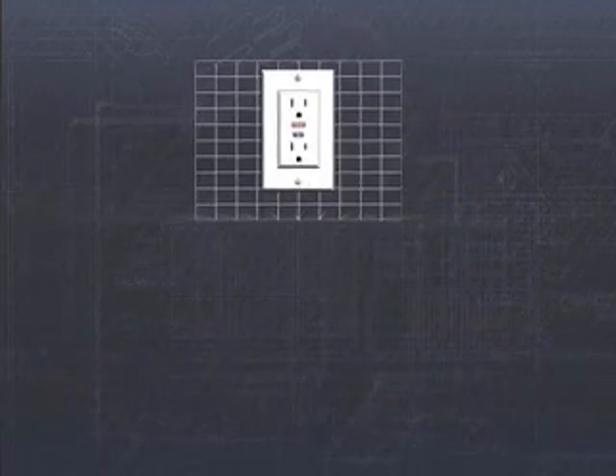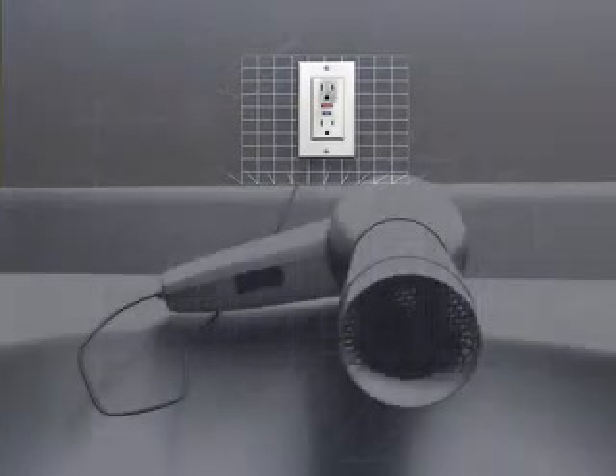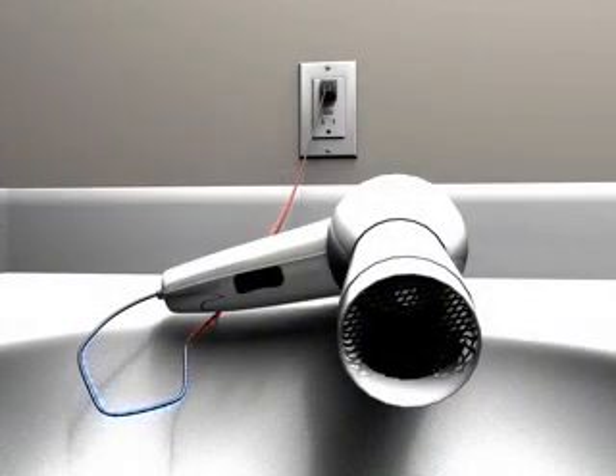For example, when you plug in an appliance like a hair dryer, energy flows from the outlet to the device. A GFCI monitors that amount of electricity.